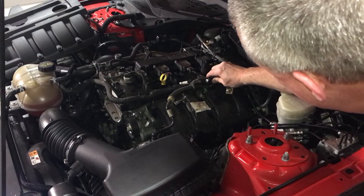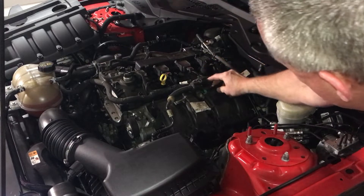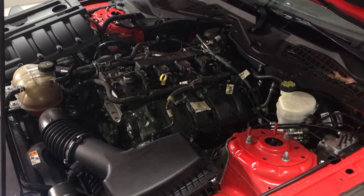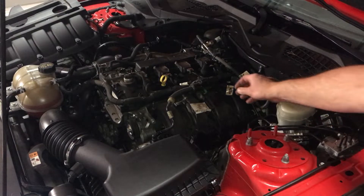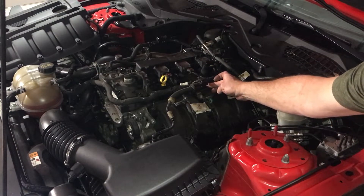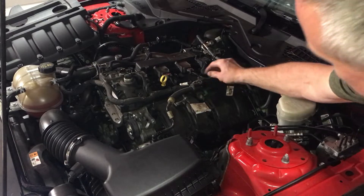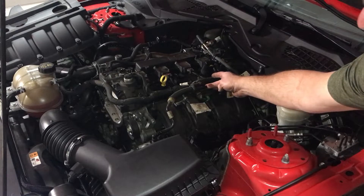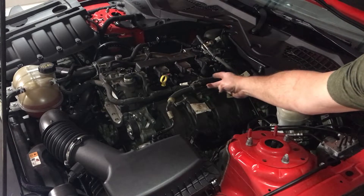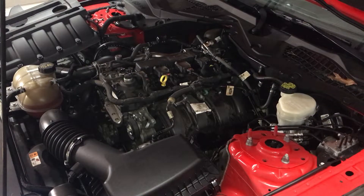Plug that back in for now and start the car — it will do a test. With the plug in, it's sucking on my finger. Now I unplug it and it's still sucking on my finger, so we know the valve is bad. Another way to test it: with it out of the car and no power, blow into it — if air passes through, it's bad.